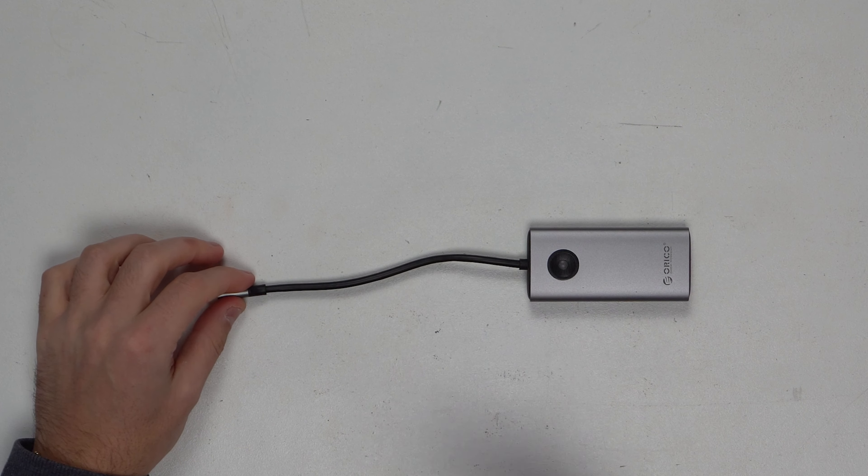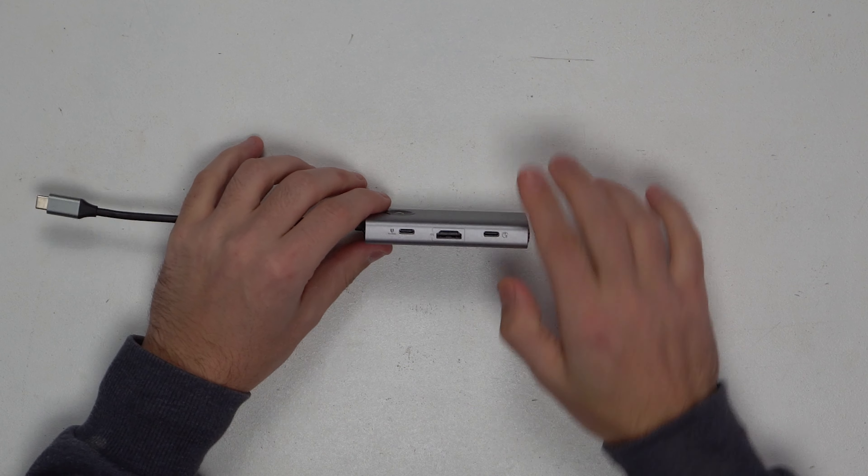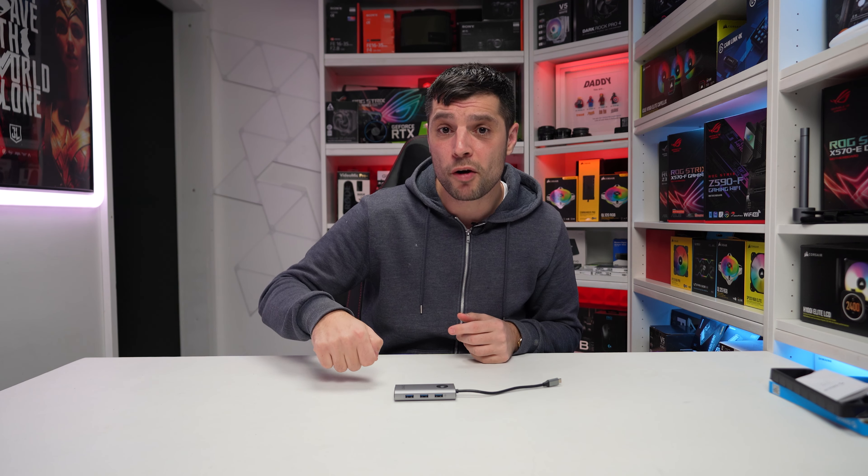This week guys we're going to review this product from Orico. They reached out and said they've done a new iteration of their five-port docking station — this one's a six-in-one docking station — and asked if I'd be interested in reviewing it. I said absolutely, let's have a look. So we're going to unbox it, review it, test it, and then give you the verdict: is it actually worth it?